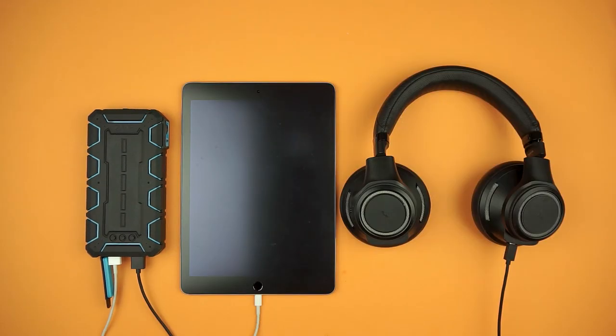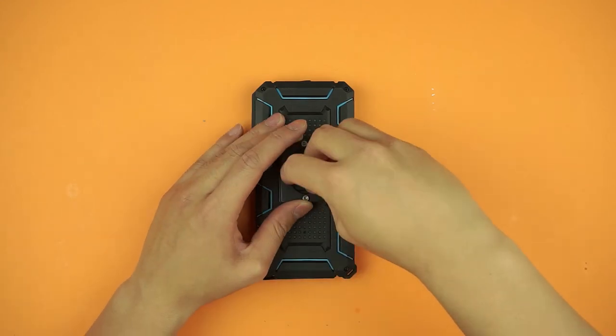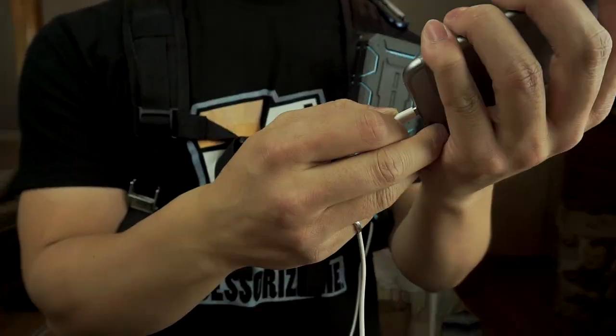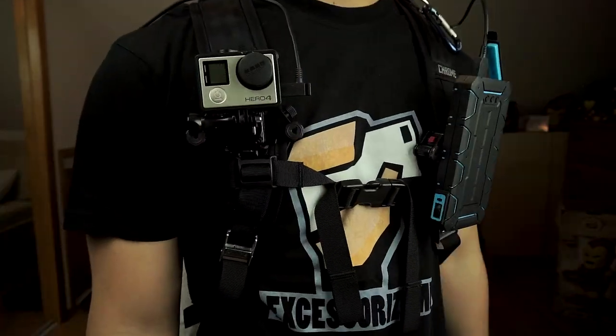The second feature is found on the backside — a tripod mount — which may just confuse you, but here's how I use it. Paired with the Peak Design Capture Clip, I can have a battery on me at all times. I can plug in my iPhone on the go quickly, or if you vlog with a GoPro, you can keep it charged at all times.